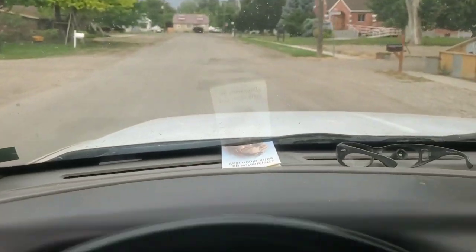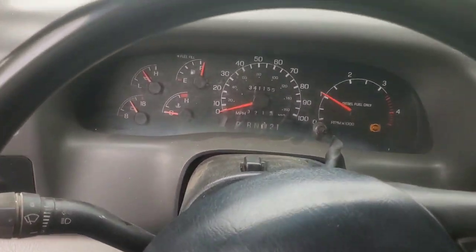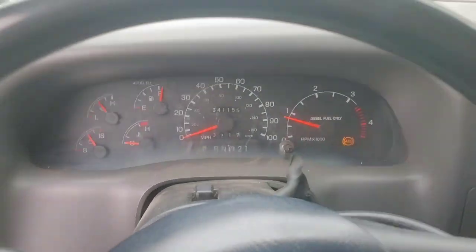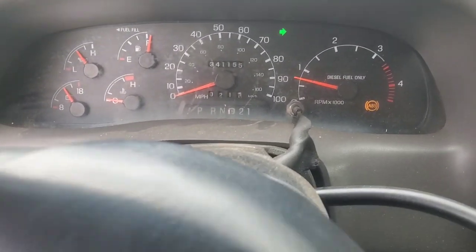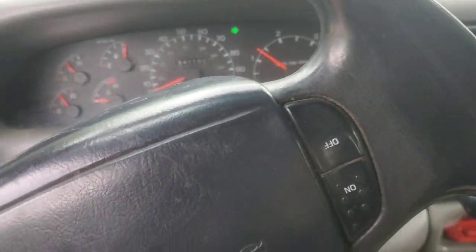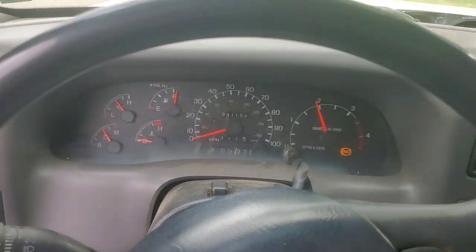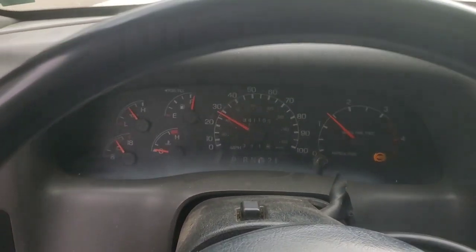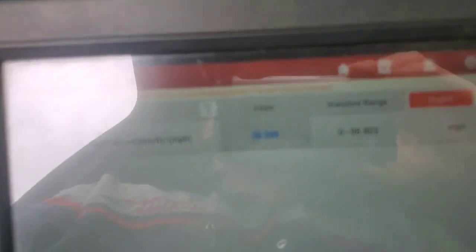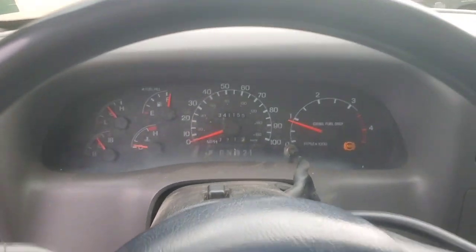You can see the speedometer is not working — I'm probably doing close to 20 and it's not changing at all. They told me if you get a little bit faster it starts to work. We got up a little bit and there it kind of came up — reading pretty consistent to what the scanner says. Then I slowed down and it just cut right back out again.